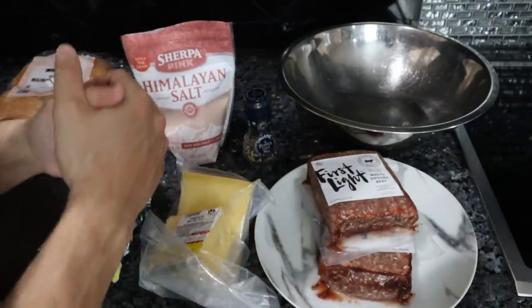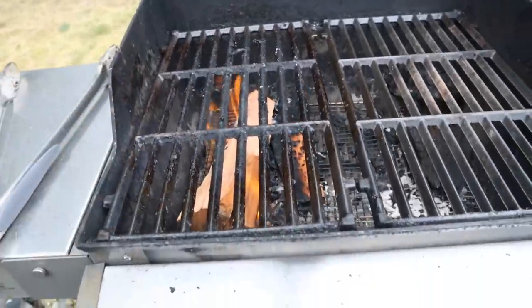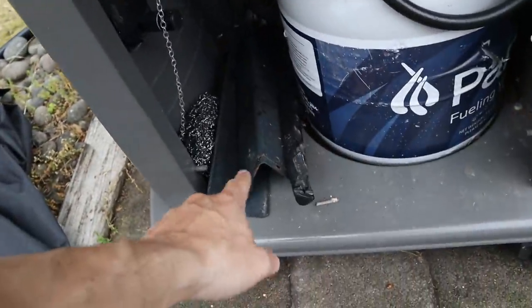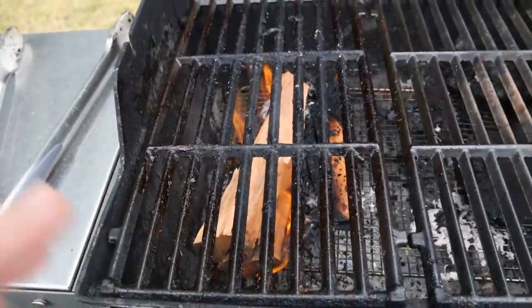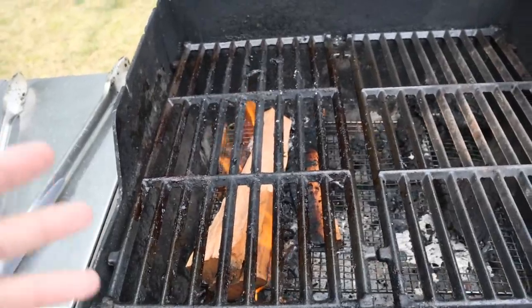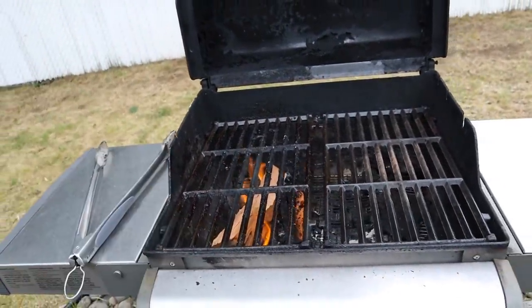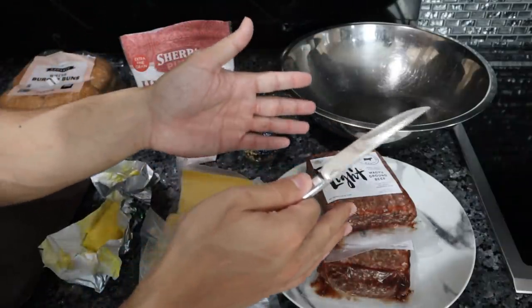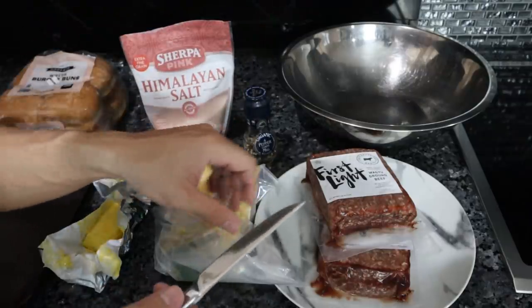Before I get everything ready I'm going to turn my grill on so it's nice and hot for when we have the burgers assembled. I just started my gas grill. I actually took out the grease plates and put a wire rack right over the burner so I can lay wood on top of them — a gas-started wood fire that's really quick. We'll have a nice flame to cook these burgers in just a few minutes. We're just going to form the burger patties, season them, grate the cheese, and then head out to the grill.